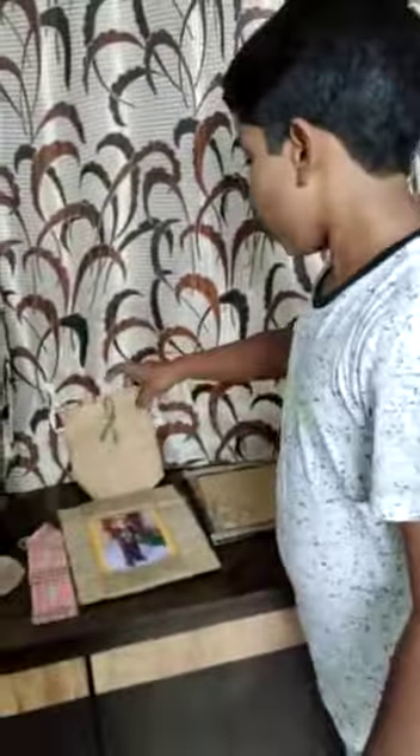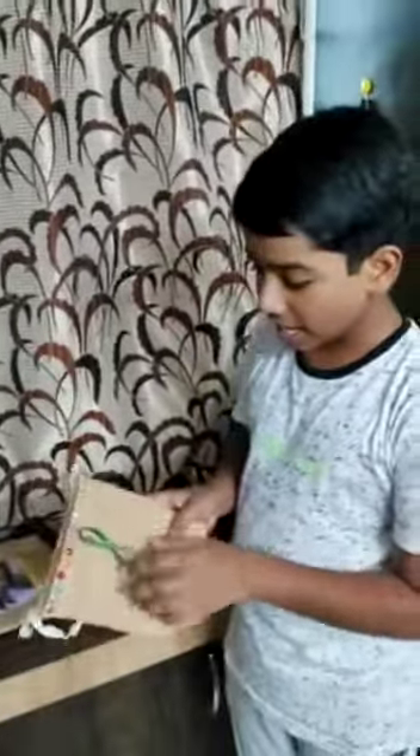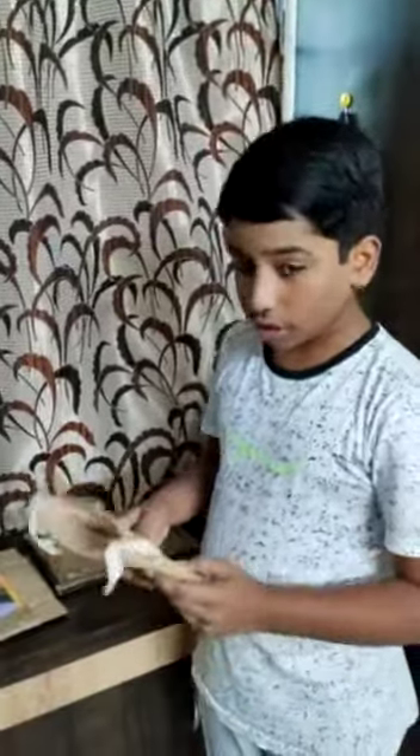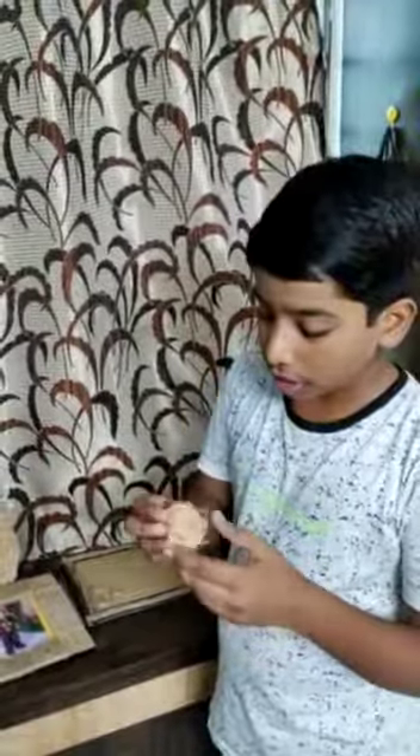The next one I made is a goodie bag. I used kundans and fancy lace and also threads. For this I used jute cloth. The next one is the jute rose — I used jute cloth and rolled the cloth and then like this it will come.